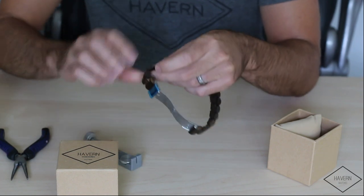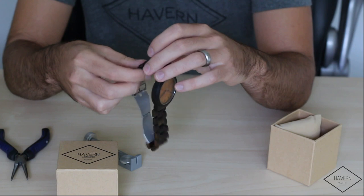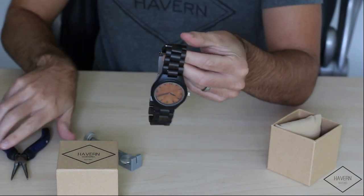If you do not see a crown, simply insert it back in the way it came and push it the other direction. With this one we do have the crown, so we're going to go ahead and remove it.